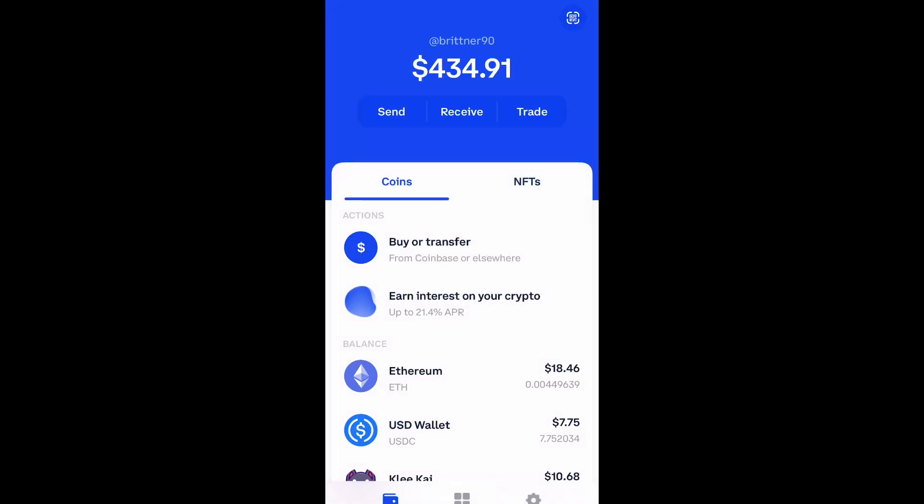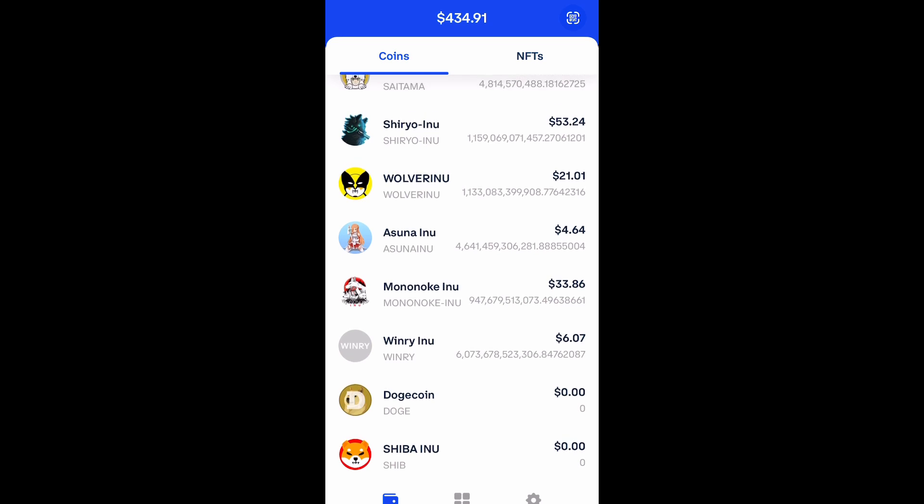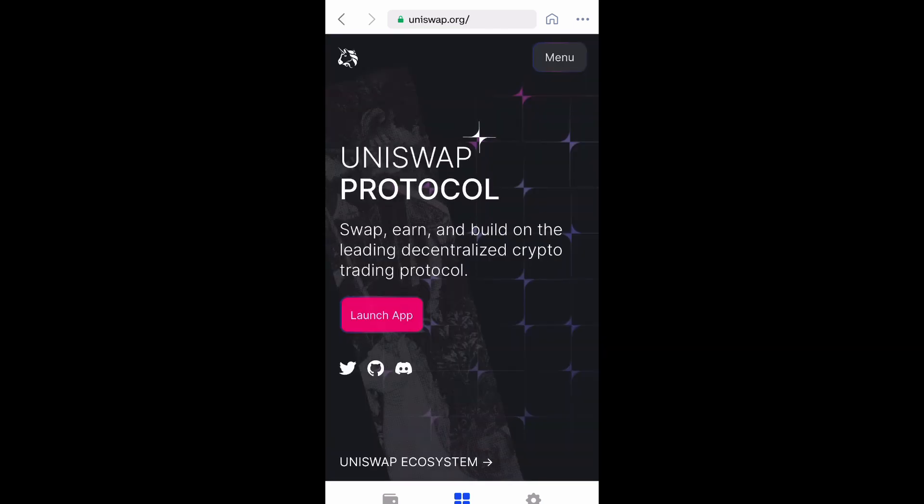Go ahead and open up your wallet and go down to the bottom and select the four squares in the center. And then you're going to navigate to Uniswap.org. And then you're going to launch the app.